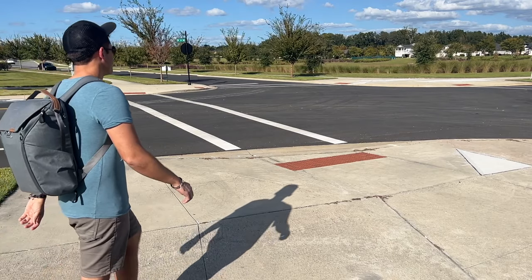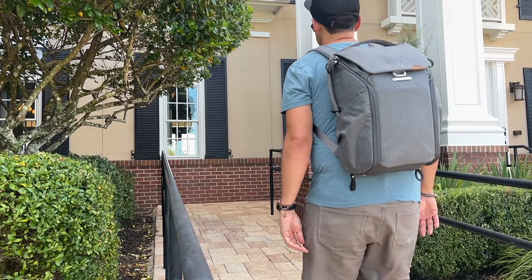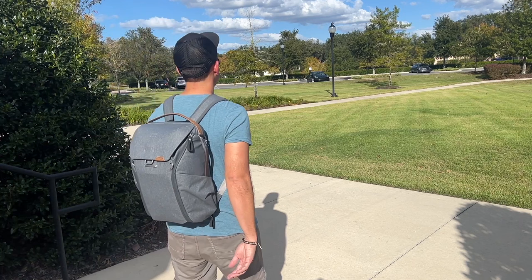So in this video I'm going to be talking about my experience using it over the past couple of weeks. I'll show you how I've loaded it out, walked through all the features, and talk about how it compares to some of the other similar bags currently on the market. My name is Danny, and on this channel we love reviewing popular travel and everyday carry gear. If you like these types of videos, please consider subscribing.